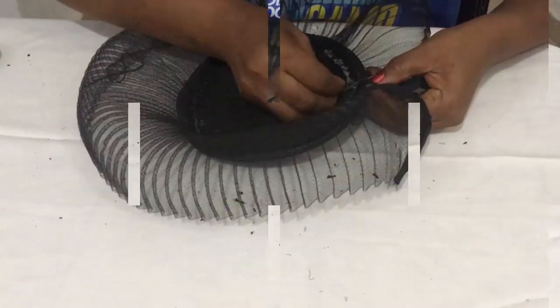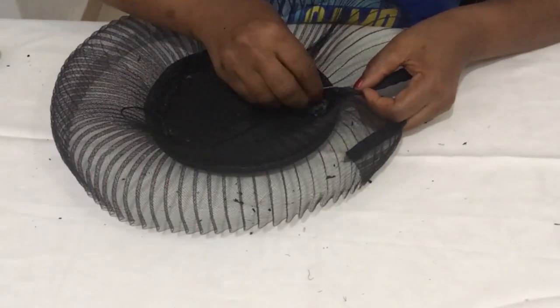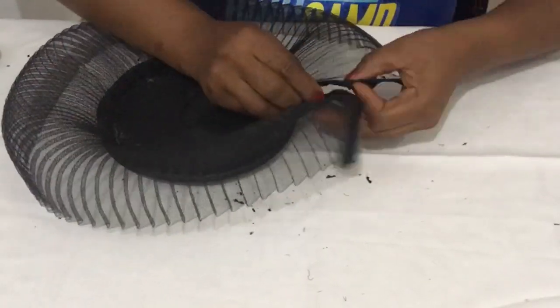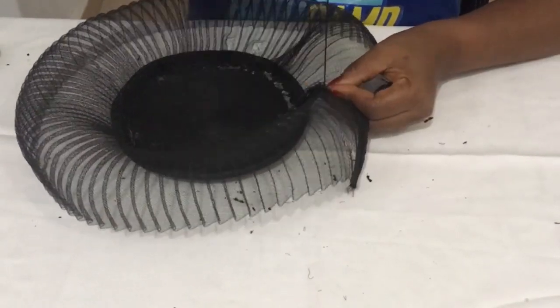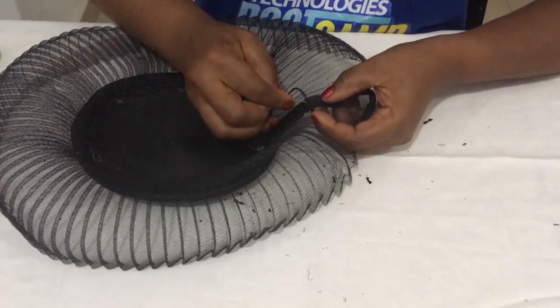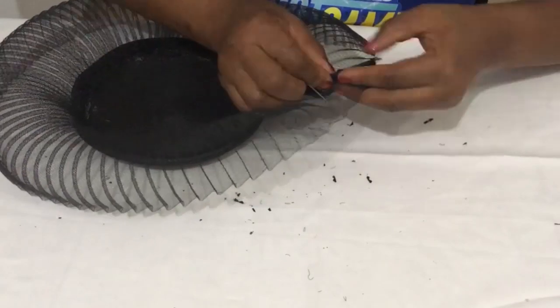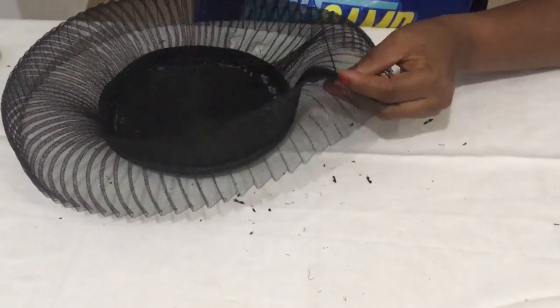The next step is to put the edge that already has bias on it — we're going to be sewing it together. When you're sewing, make sure the thread doesn't come through the other side, so you're just picking the material. I'm going to sew it all the way down. Keep watching and learning.